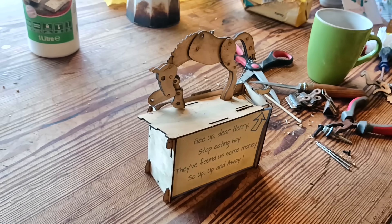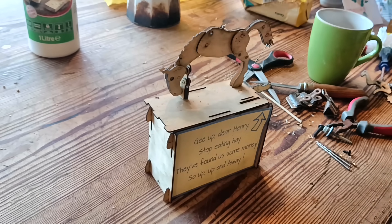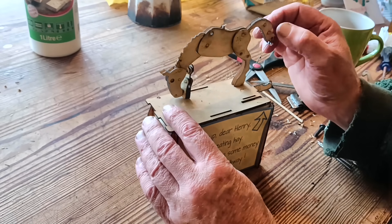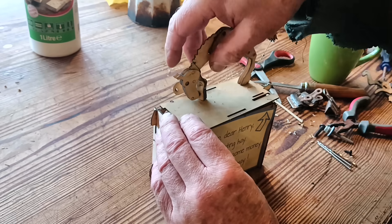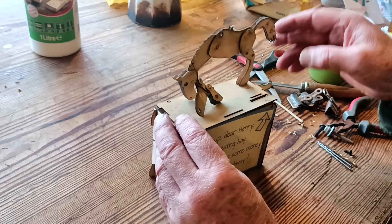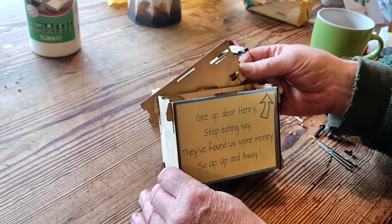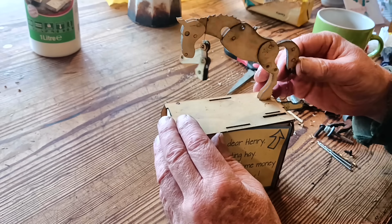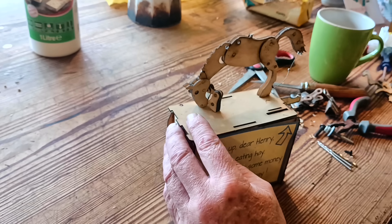I revisited my coin-operated money box design this week, hoping to make it more reliable and maybe sell one or two and start adding different designs too. I made this one a few years ago and it was pretty good, but sometimes the coin got jammed in the mechanism. But then I remembered that nowadays I have a 3D printer, so perhaps I could make some key components with that instead of using only plywood.